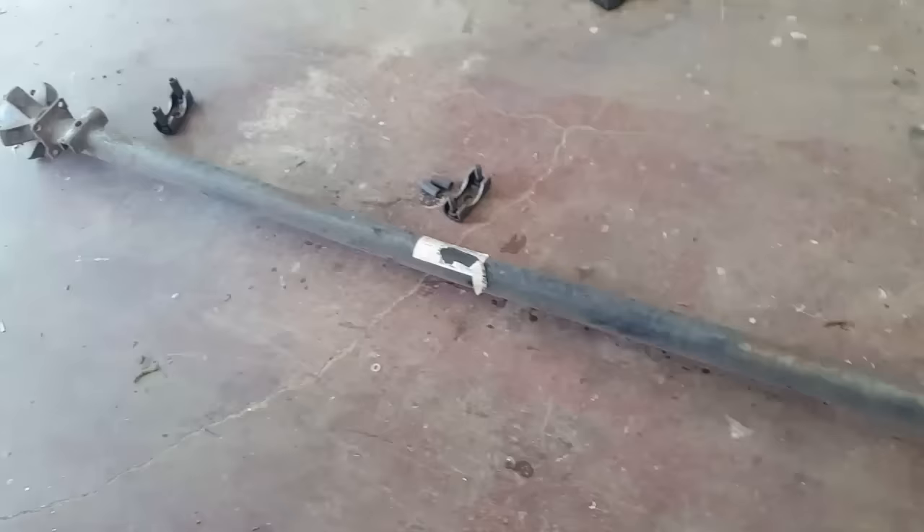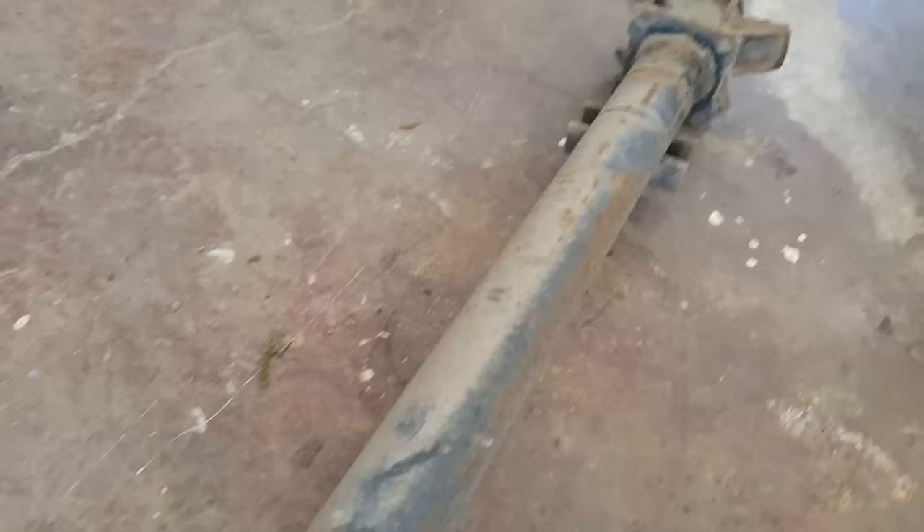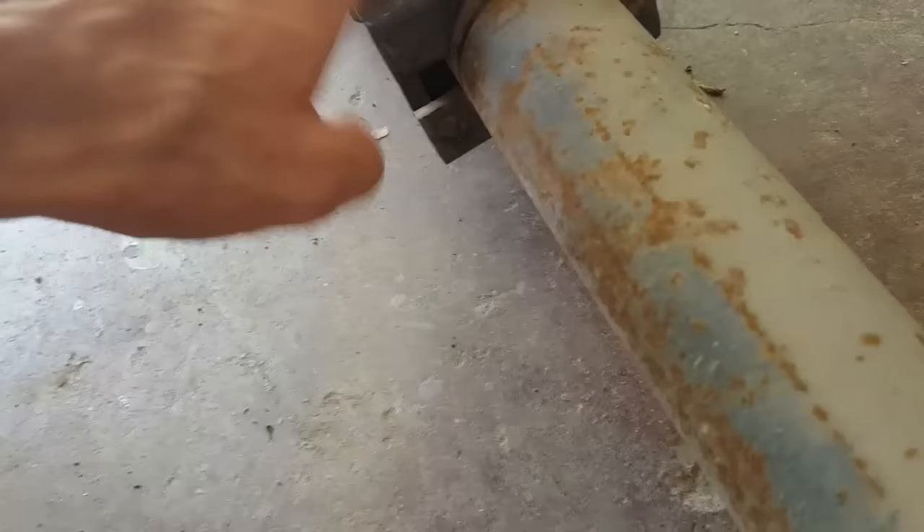We've got the spring out from under the trailer, and there are these little saddles that have to go on the axle. They recommend that you tack weld these onto the axle. Right now the bend is down on the axle — the spring pads are on the wrong side — so we flip them and adjust so that this pad is exactly parallel to that pad, with equal distances on both sides.